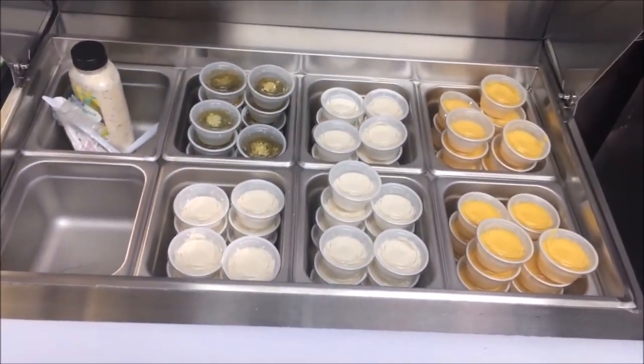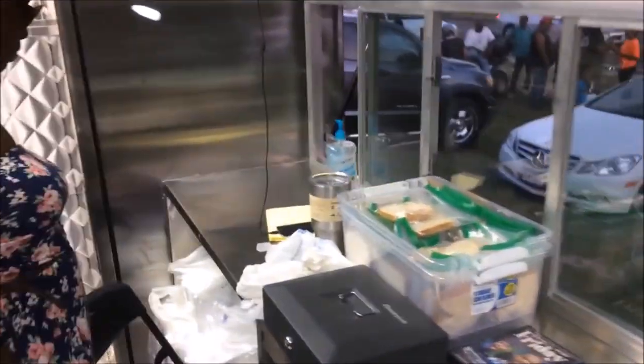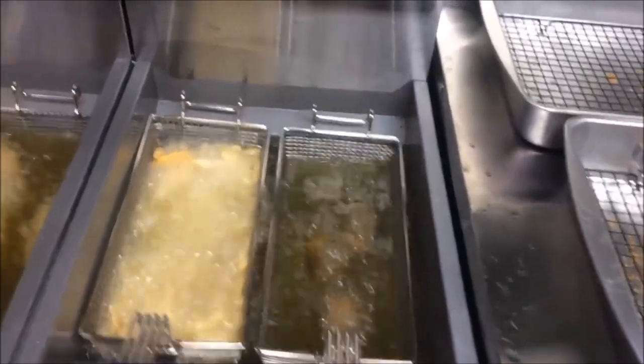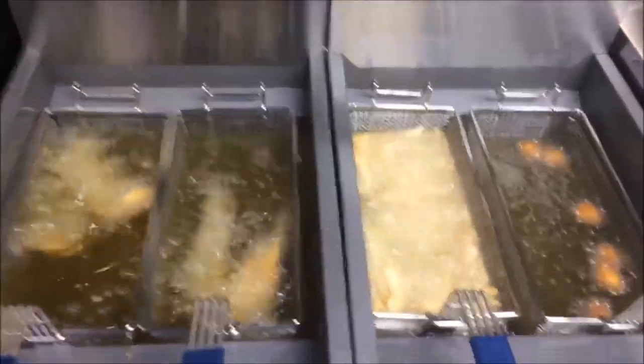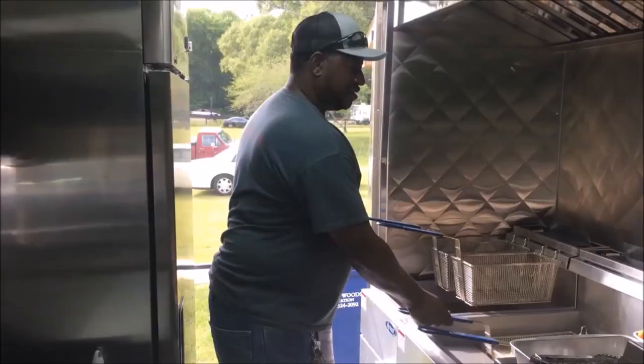As you can see, it's really clean and we're getting ready. We're excited — our first event. This is more like a trial and error, trying to figure things out as we go. We learned a lot from this first event and the second and third event. So each event we go to, we're constantly learning things we can do differently to improve the speed and just make things easier on us. You can see I'm frying some fish here. We got a couple of orders, and everybody's excited.